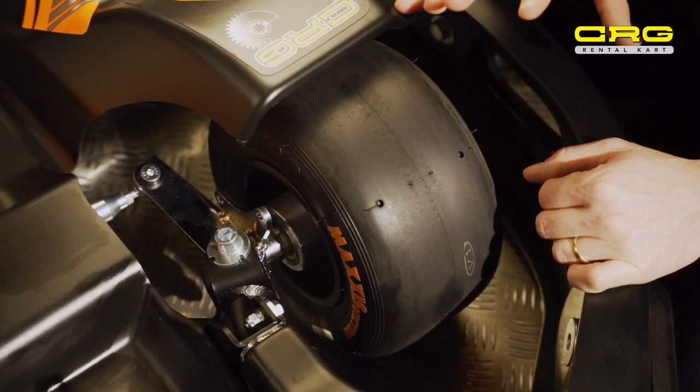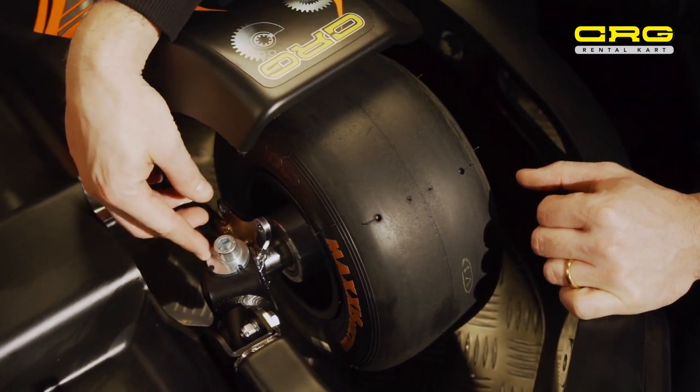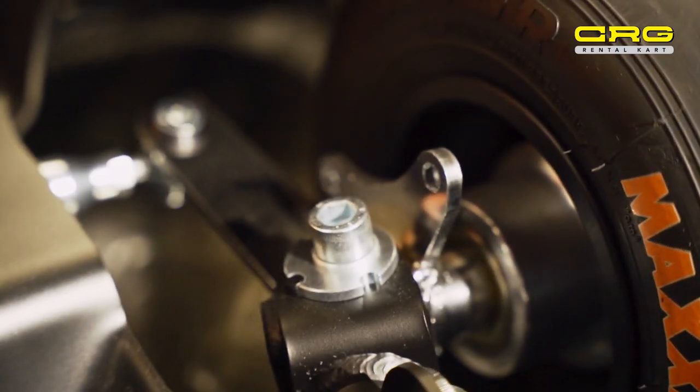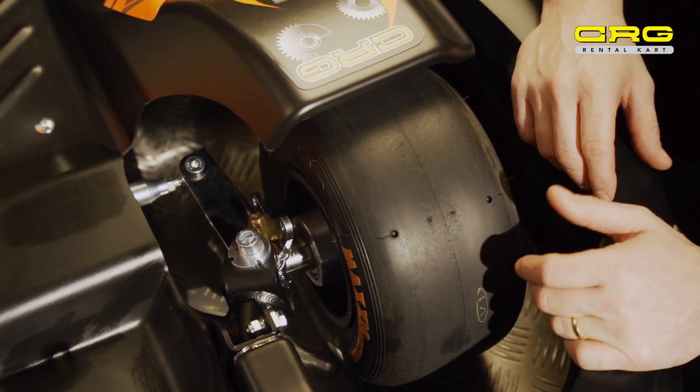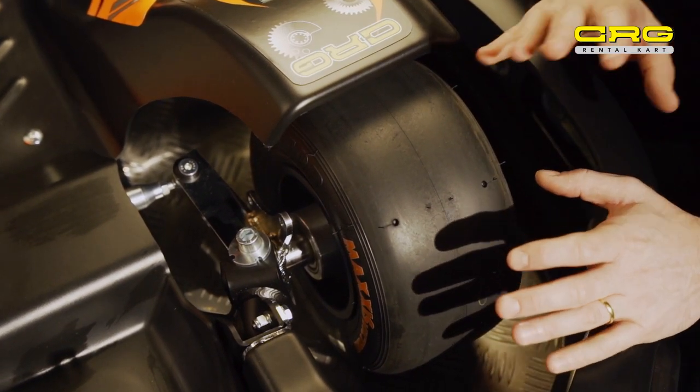To be able to personalise each Centurion cart, CRG has added as a standard feature a caster kit. This way, by adjusting the caster camber on each cart, you can personalise the setup to suit any track.